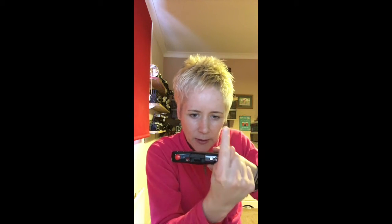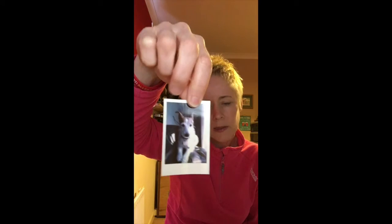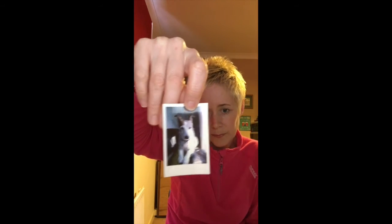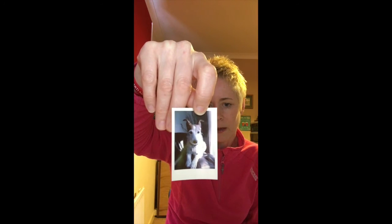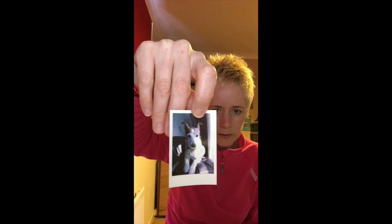This button here gives you a borderless print, or press it again and it gives you a white border around the image. So with a border you get something more like the traditional old Polaroid-style print from back in the day. Or if you go on Instagram or other social media platforms, you can add these border effects digitally through software now.